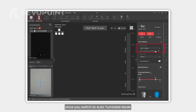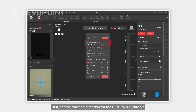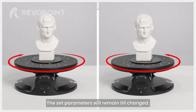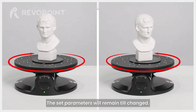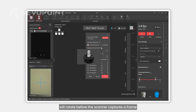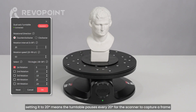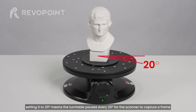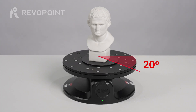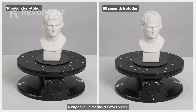Now let's look at the turntable settings. The turntable settings button appears once you switch to auto turntable mode. Tap this button to access the settings. First, set the rotation direction for the dual axis turntable. Next, set the interval angle to determine how many degrees the turntable will rotate before the scanner captures a frame — for instance, setting it to 20 degrees means the turntable pauses every 20 degrees. Next is the turntable speed, measured by the time for one full rotation; a larger value means a slower speed.